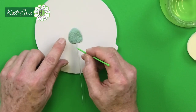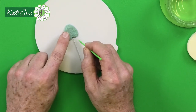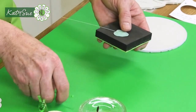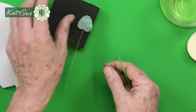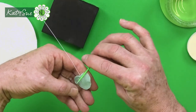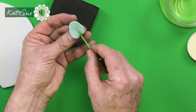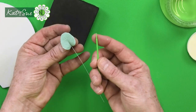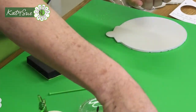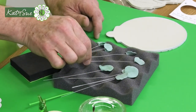Use your companion tool to re-establish the slight heart shape where the wire was pushed in. Then turn the leaf over and soften the edge on your pad with the companion tool — or do it on your finger since it's a small leaf without much shape. Hold the companion tool and pinch slightly, like on the ivy technique, to create a slight hollow shape. Then place it in the crepe foam former to dry.